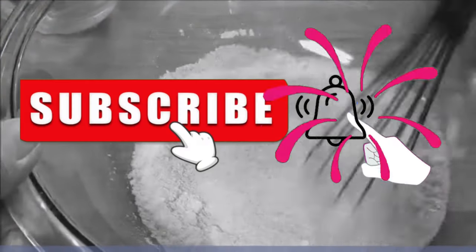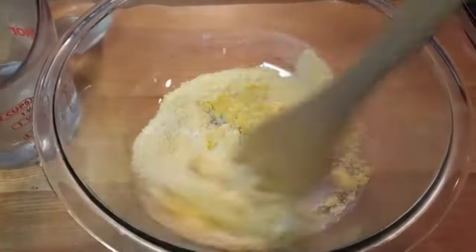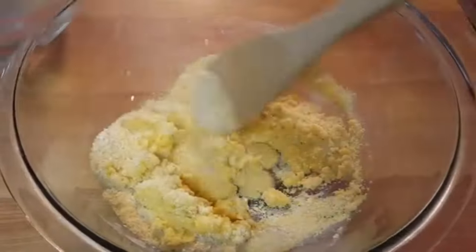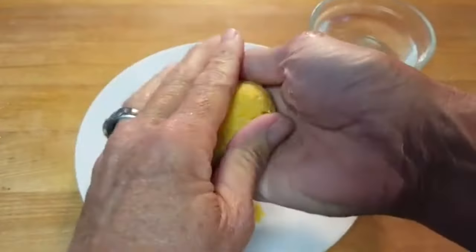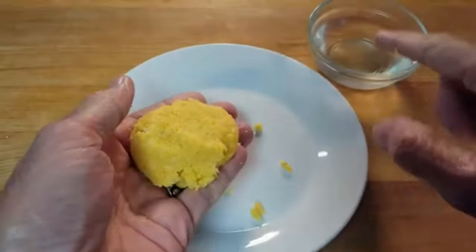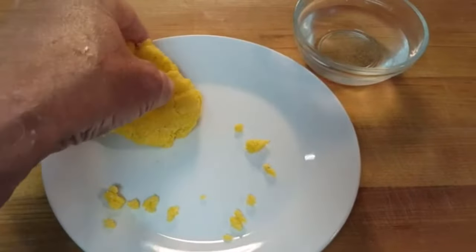Whisk together until well combined. Then add boiling hot water a little at a time while stirring until a paste forms. You're looking for the consistency of like wet sand, then form it into balls, press it into patties, and if it's too dry, add a little dab of water until the mixture stays together.